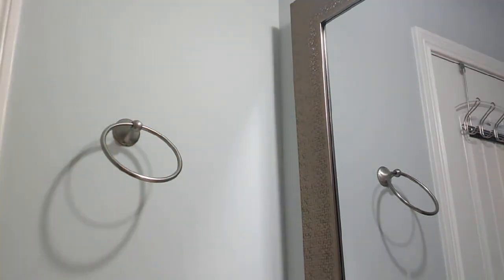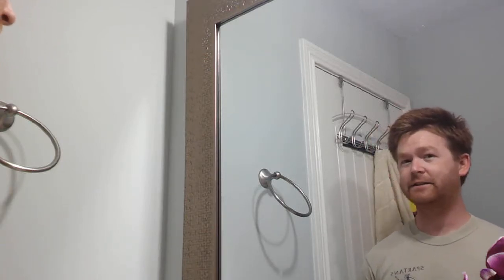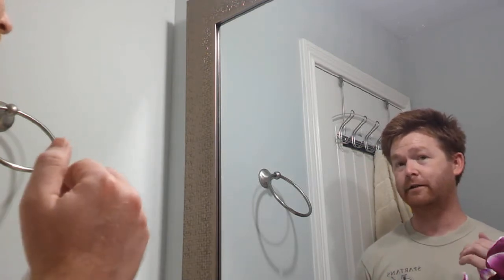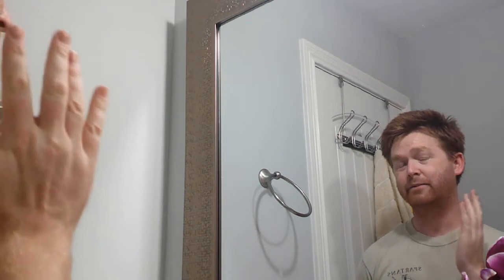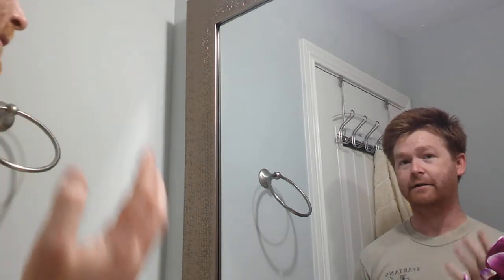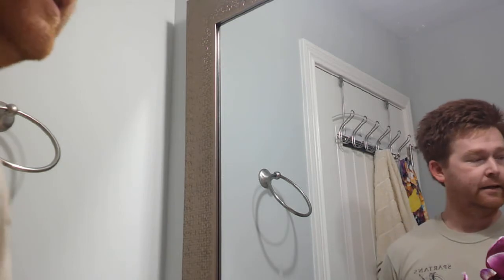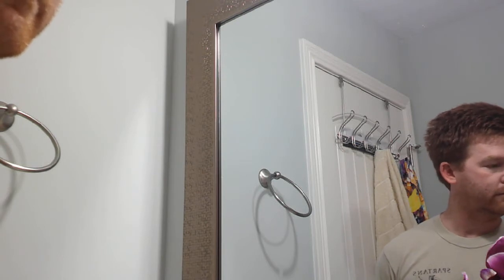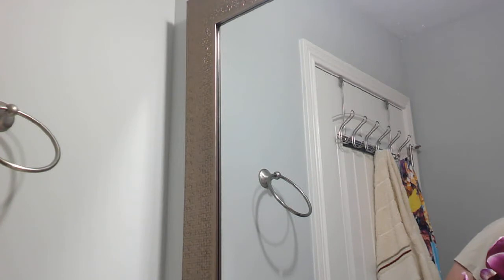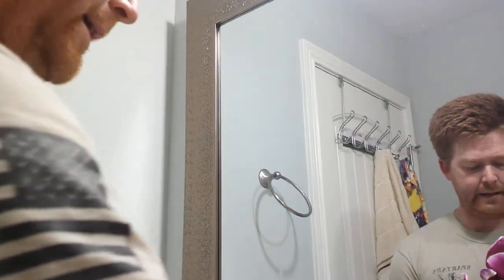What you want to do is get the water nice and hot, mainly just to help the transition of the razor blade whenever it goes against the skin, and to be able to open up the pores and cut the hair follicles. So I'm going to let that water get nice and hot, and then I'm going to start by first using some of the shaving cream.